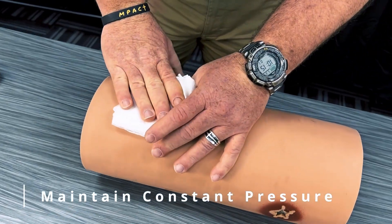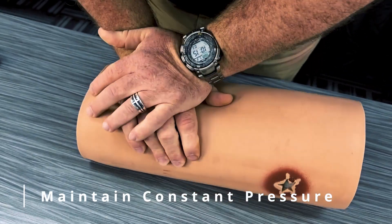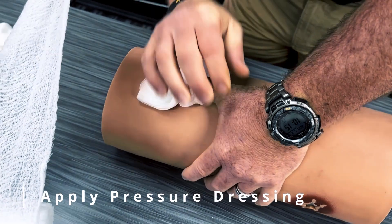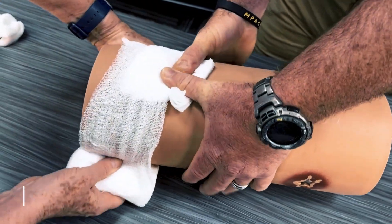Apply constant pressure over your packed wound cavity for at least three minutes to allow the hemostatic agent to activate. Apply a pressure dressing over the wound to maintain consistent pressure on the bleeding source.